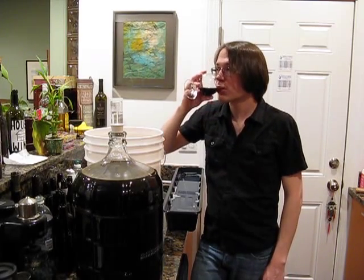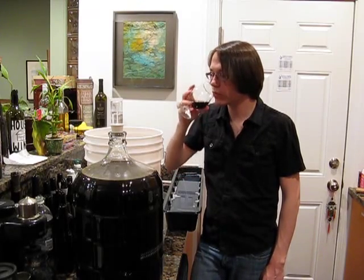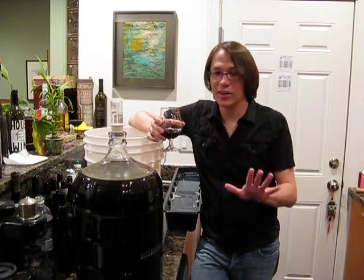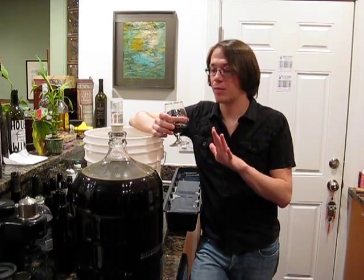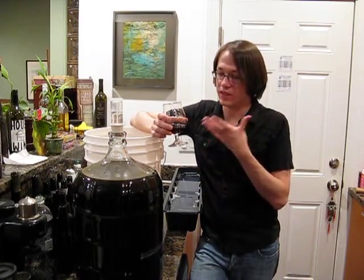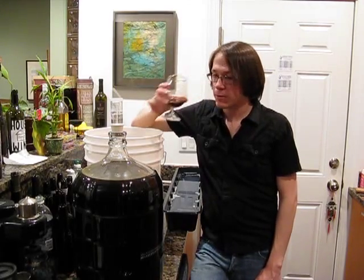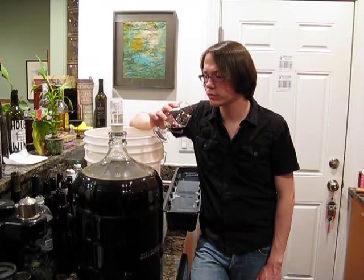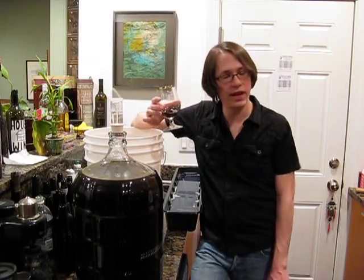Here we go. It's not finished — it hasn't got any carbonation, it hasn't done its bottle conditioning. But this is so smooth. It is so good. If you like dark beers, and if you like dark beers chances are you probably like coffee or at least the flavor, this is just a great blend of the two. I'm surprised at how smooth it is. It doesn't really have too bitter of a taste, actually. It's very, very balanced.